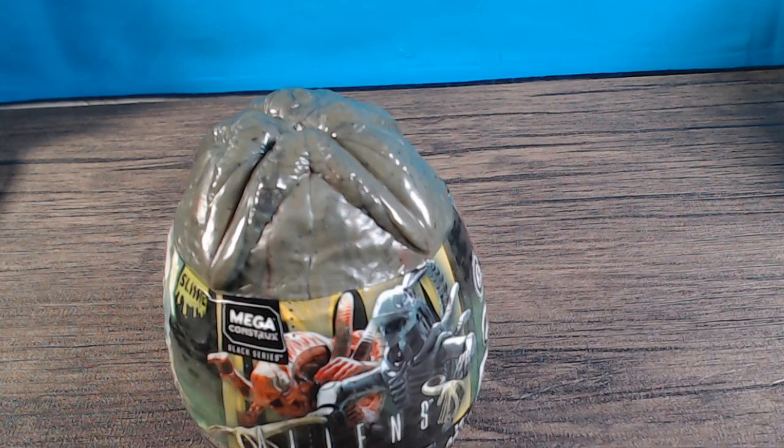With each different egg I think you get a different slime color. I'm not too sure what to expect from these because I've never opened one and I've never watched a video on them. So let me take the plastic off — it's actually being quite difficult. I'll use my exacto knife here. There we go.